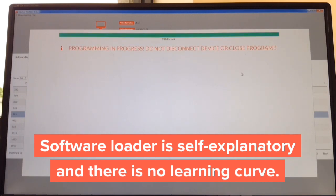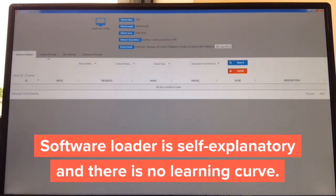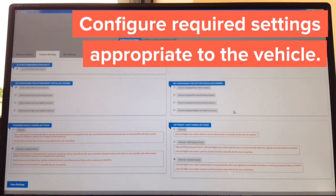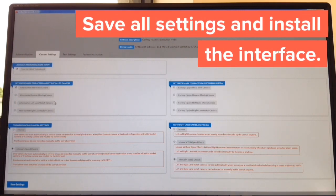It sits at 99% — then it says 'device completed,' click close. Camera settings can also be updated here. On the left-hand side you adjust cameras you want to install; on the right-hand side you choose cameras the car is equipped with, and how you want to operate them — manual, manual with speed check, or manual without speed check. Everything is in plain English, no learning curve. You just tell the interface whether you're installing aftermarket cameras and whether you have factory cameras. The whole update takes approximately one minute, and the entire process took us about two minutes and 30 seconds. Then take it to the car and continue with installation.